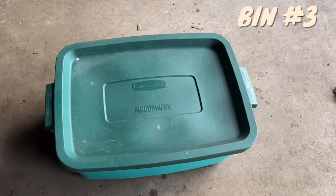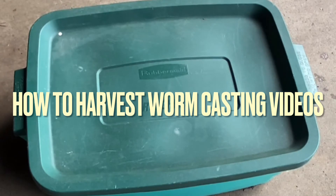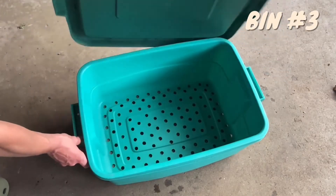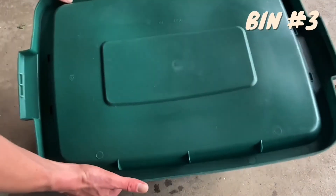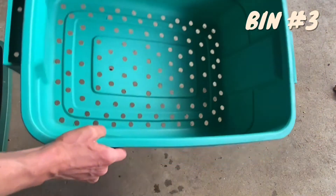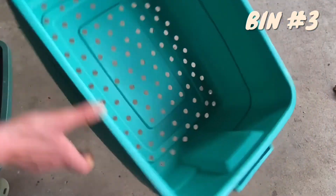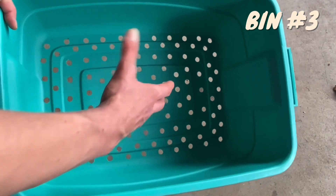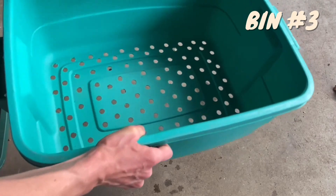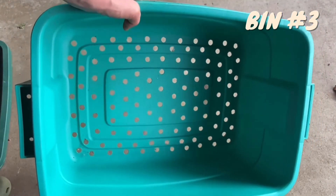Bin number three is the least used bin and I don't always use this bin to harvest my worms. Make sure you check out some of my other worm videos as I have harvested my worm castings in five different ways on film so far. Bin number three takes a half inch drill bit. This is the bin we use to harvest our worm castings, so there are no holes in the top, and then half inch holes in the bottom — quite a few — because we want our worms to come up from the middle bin to this bin. This bin cradles in the top.